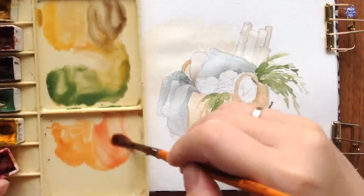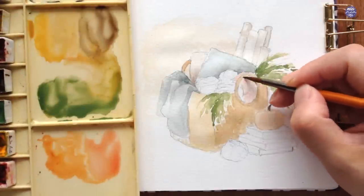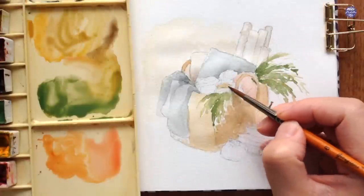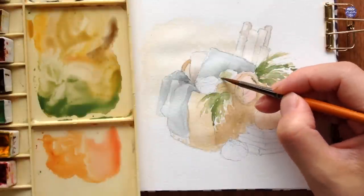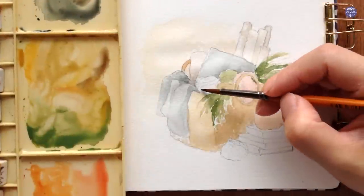Next, I'm going to paint the base color for the rest of the items. For the first yarn, I used a mix of New Gamboge and Quin Red in a very light consistency. For the first rolled-up blanket, I used a yellow mix from New Gamboge with a bit of sepia. For the next yarn, I used the same green I already had on my palette from the evergreen leaves.